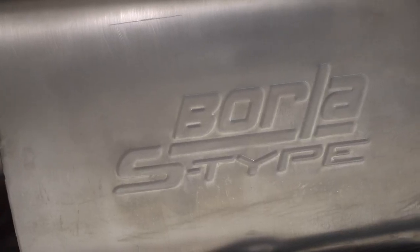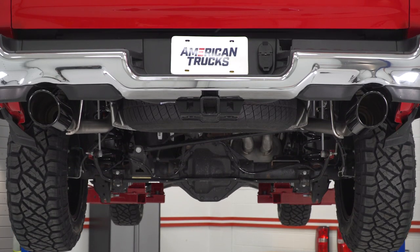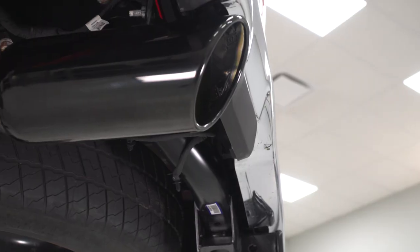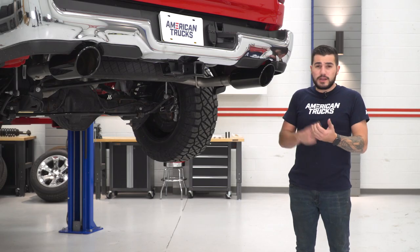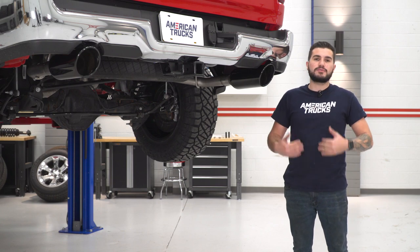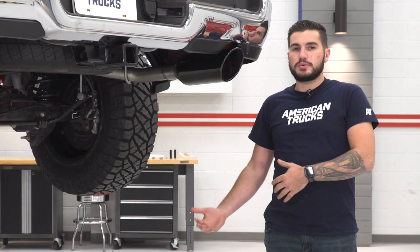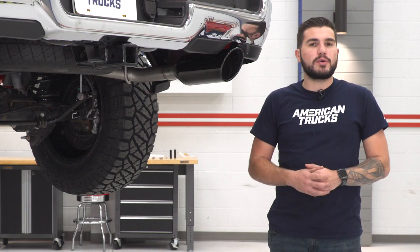This is made with all 304 stainless steel, so it's the highest quality material in the category. Borla is known for making some of the more premium exhausts out there, and you're not skimping out here. It's got really good welds and the entire system has mandrel bends to help with a kink-free construction. Less airflow restriction can equal more power, so you can expect a small power bump with this as well.